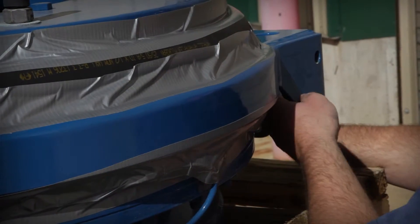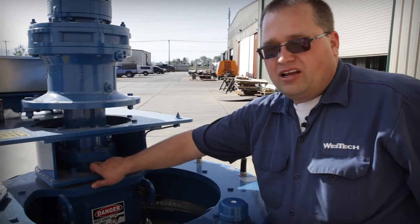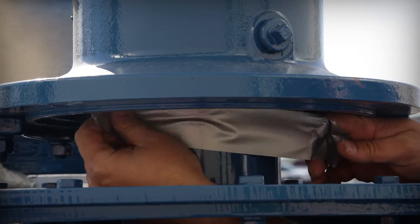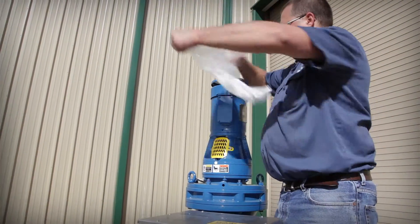The final seals and open parts of the drive unit requiring masking are found on the motor and the direct coupling. Since there are three seals in close proximity to one another, the task of masking is best accomplished by using a plastic bag covering the motor and direct coupling.